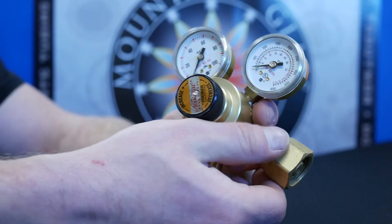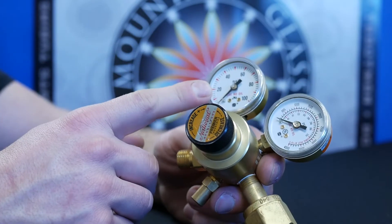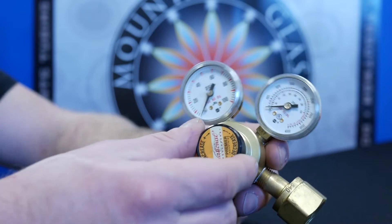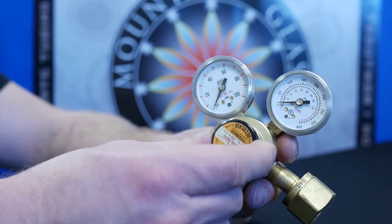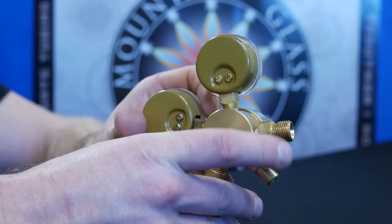The oxygen regulator is basically the exact same thing except it has a CGA 540 female fitting. It also has the same high pressure and low pressure gauges along with a knob to adjust pressure, and the same B fitting to attach the T-grade hosing.